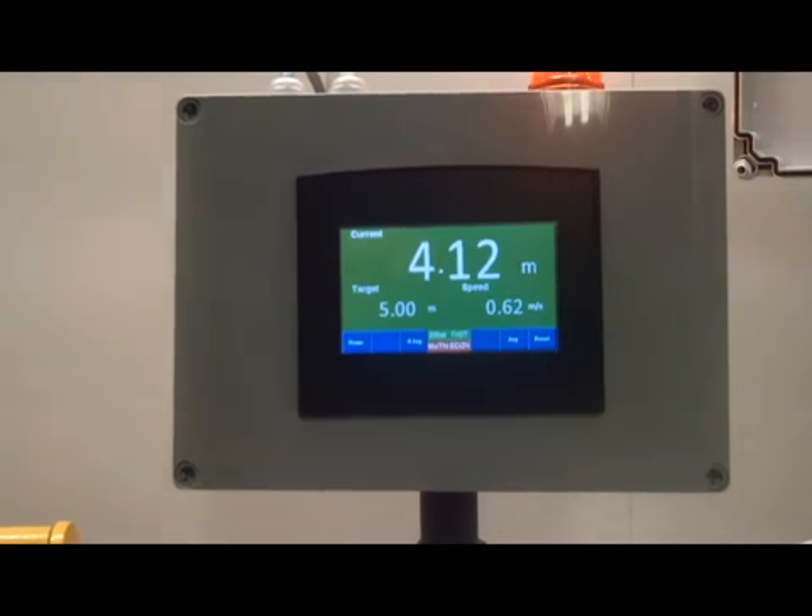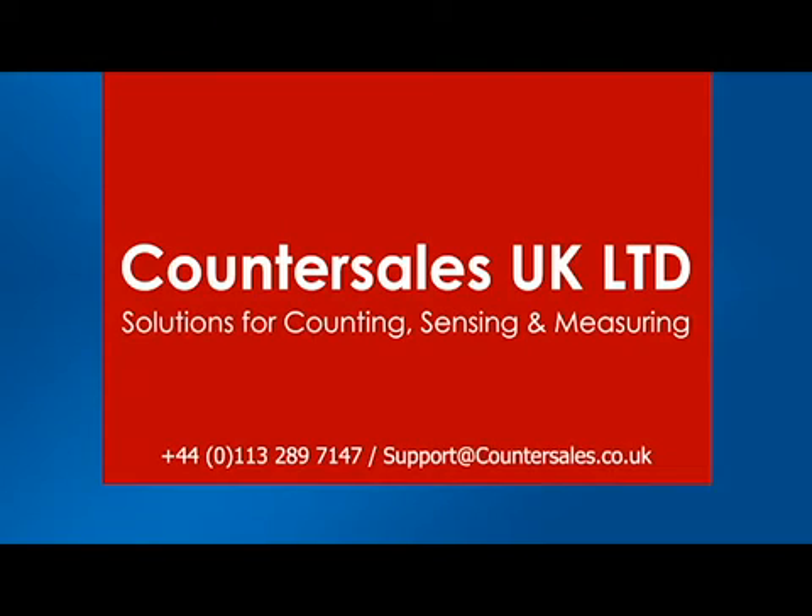As we continue the length measurement towards 5m, when it reaches the target length, the second beacon comes on and the screen colour changes from green to red, indicating that the length has been reached.